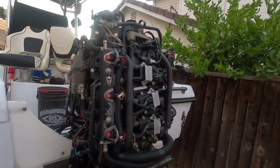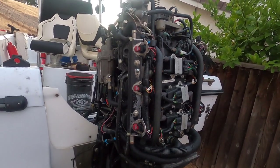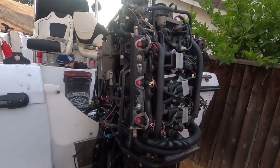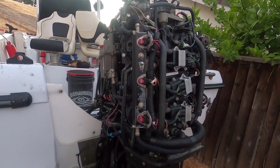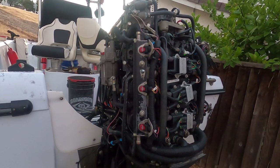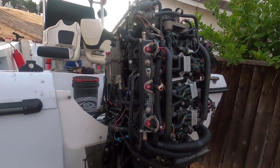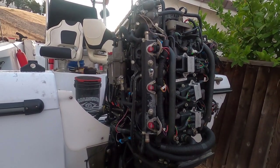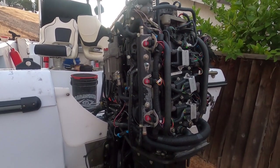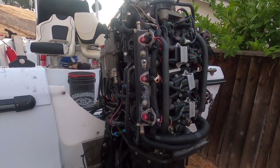This is a little video sharing a mechanical issue with a 2004 200 OptiMax direct fuel injection outboard. We had a problem while fishing out in the ocean out the Golden Gate up the Marin coast — experienced a power loss. We lost about 30 percent power, so we had maybe 60 to 70 percent power left.